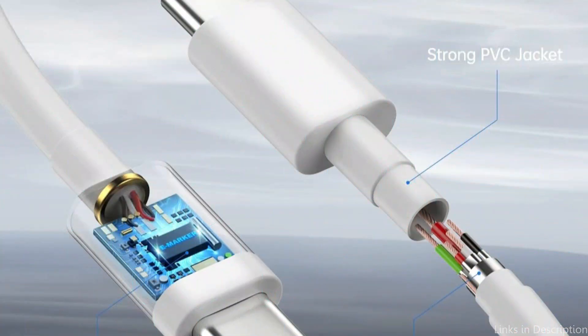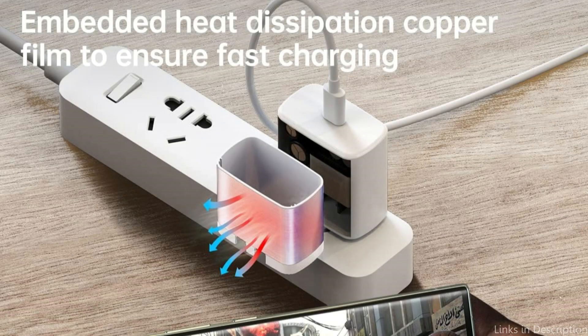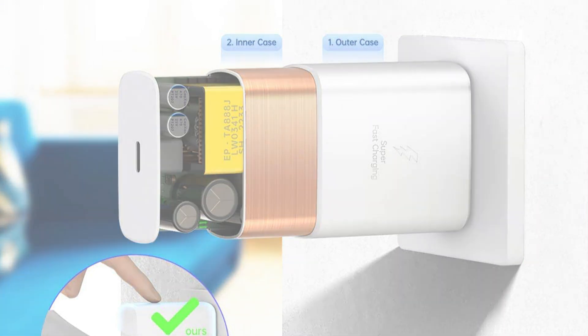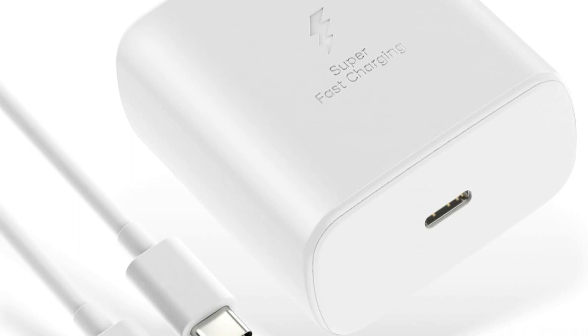The Wiboyo 45W charger is equipped with advanced safety features, including overcharging protection and temperature control, providing a safe and reliable charging experience. Additionally, it is compatible with a wide range of devices, so you can use it to charge your other smartphones or tablets as well. Say goodbye to long charging times and hello to a fully powered device with the Wiboyo 45W charger. Experience the convenience of fast charging and never worry about running out of battery again.